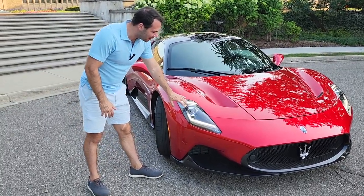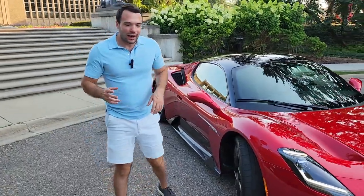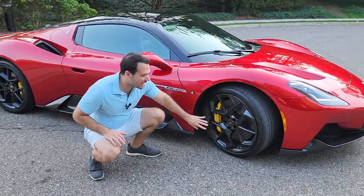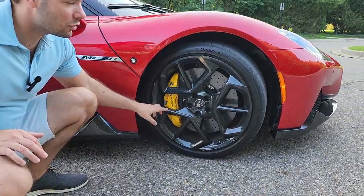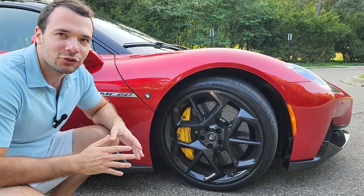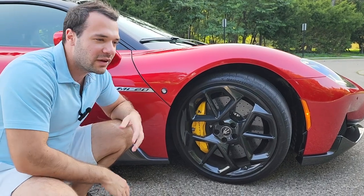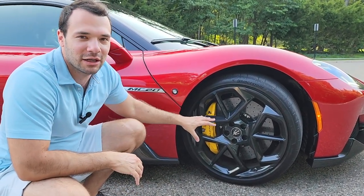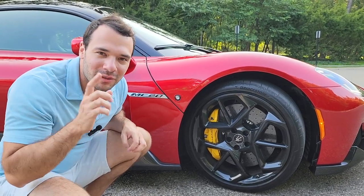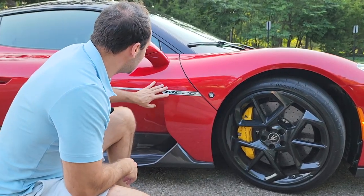Nice LED headlights and daytime running lights. Around to the side, what I really like are these wheels — they have a really nifty design to them. We also have carbon ceramic disc brakes, which are a $10,000 option. If you're going to hit the track a lot, I would suggest getting these because we're talking about low fade and longevity. This is really what you want if you're going to take this car to the track, and I hope you do.